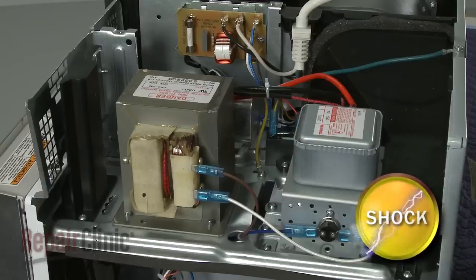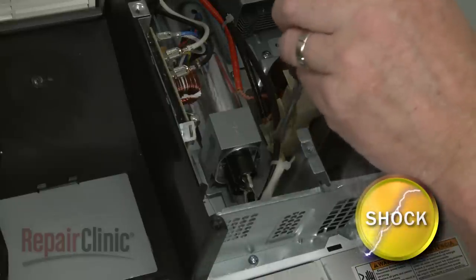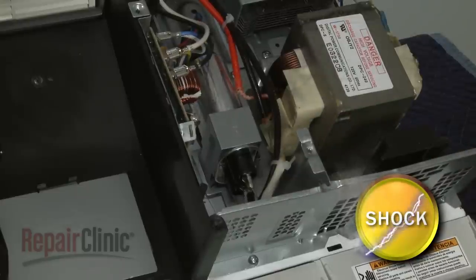To avoid injury, you should release the potentially stored electrical charge in the capacitor. You can do this by placing a screwdriver with an insulated handle across both terminals. Be very careful not to touch the screwdriver blade.